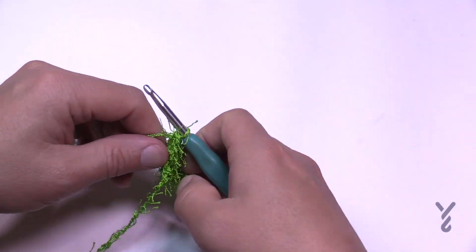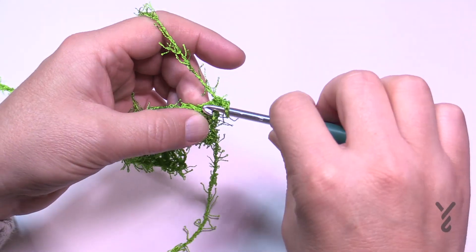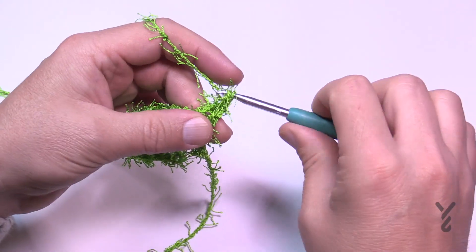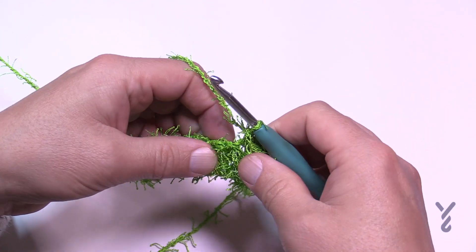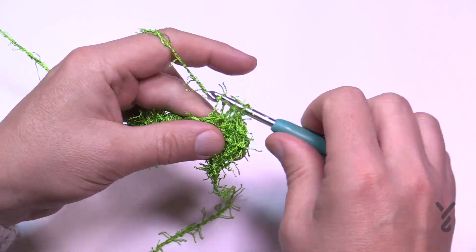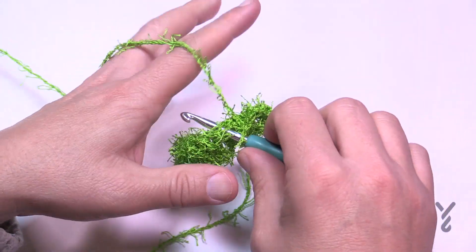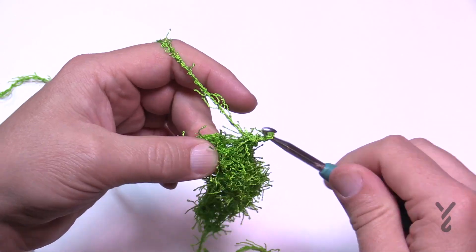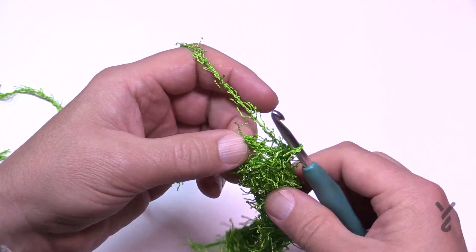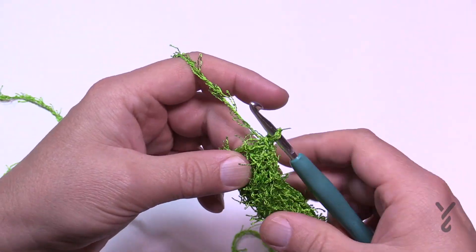Turn your work and do row number two. Chain one and then single crochet in each stitch going all the way across. Look at the posts underneath — you know the stitch is right above it. Just before finishing, don't forget the turning chain is also a stitch, so go right into the stitch work itself to finish row number two.